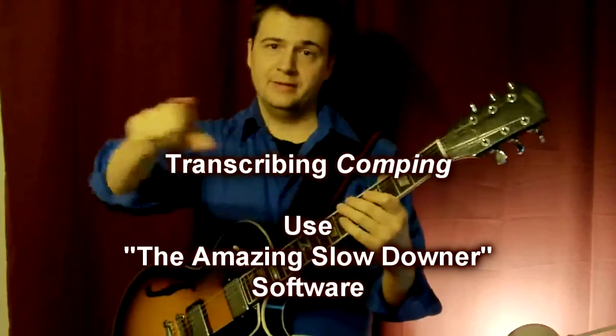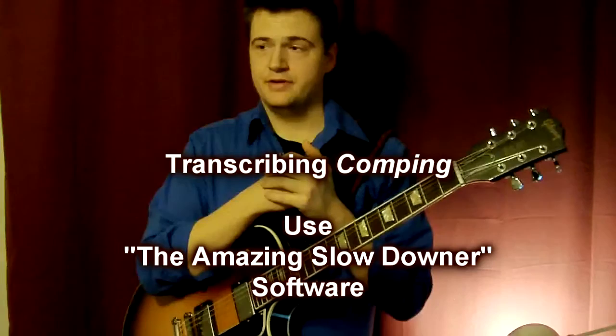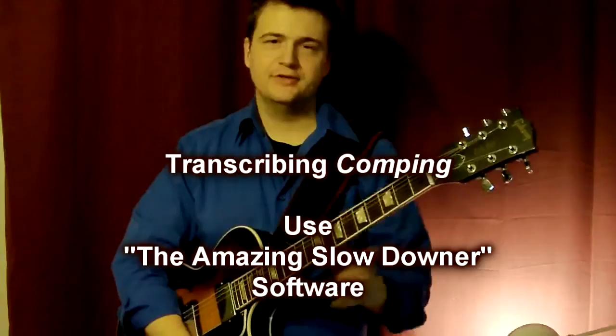You can compare the notes that you're playing with the notes on the recording and finally find the voicing that suits what you hear. It's better than just listening from a CD player or your computer. Plus you can slow it down, turn down the bass, or turn up the volume. That's the first advice: get a good slowdown software.